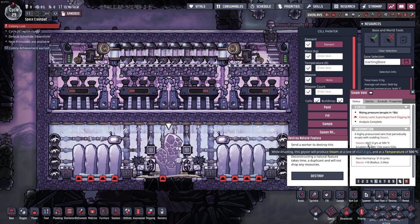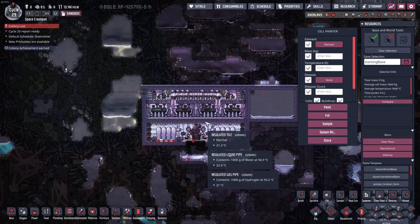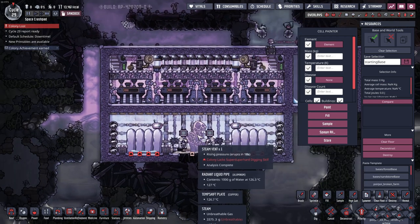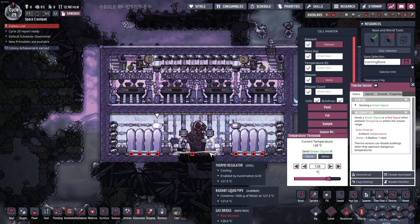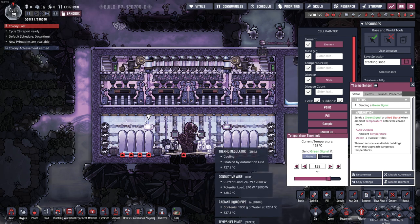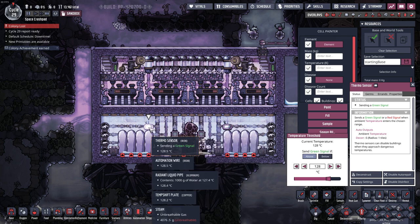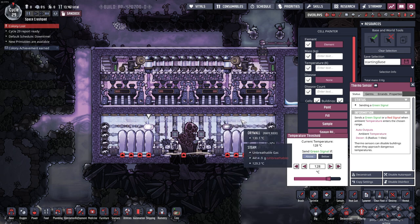There are so many different values you can use that it's impossible for me to tell you exactly what to set these to, because your steam vent will be different. I have another one set up that produces about half the steam, and those can be set a lot warmer. The more steam your vent produces, the cooler you have to set these — you have to move it around until you find a good sweet spot. Set them too low and the vent can overpressurize the room; set them too high and the turbines could be deleting extra heat when it starts back up.